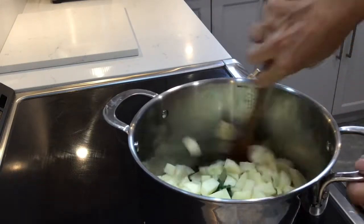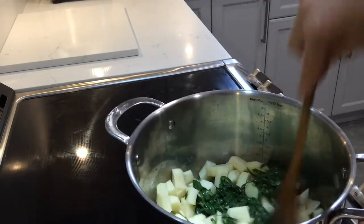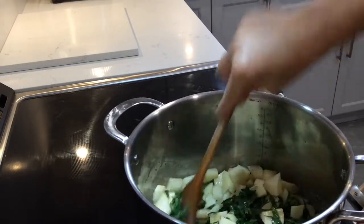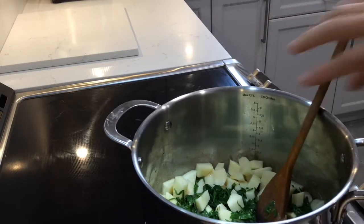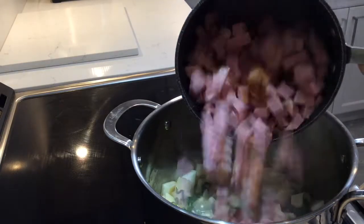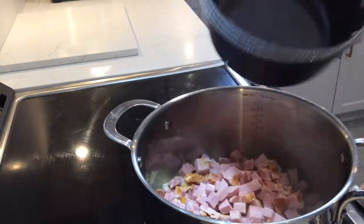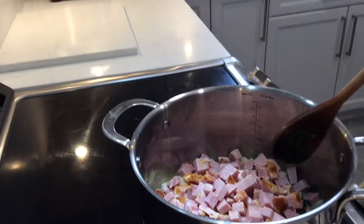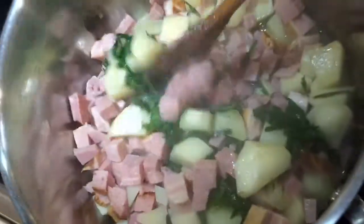We're also adding potatoes which we've peeled and cut into bite-sized pieces, and our ham which we've also cubed. You just want nice bite-sized pieces for everything, since it's a soup and we're eating it with a spoon.